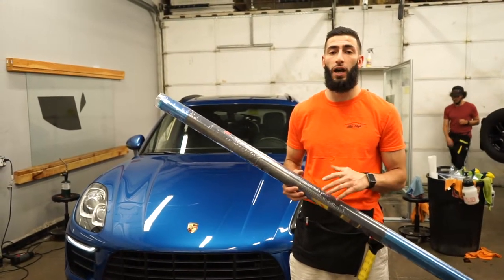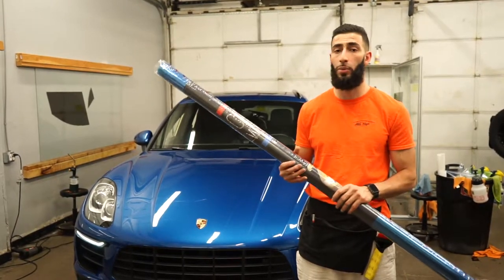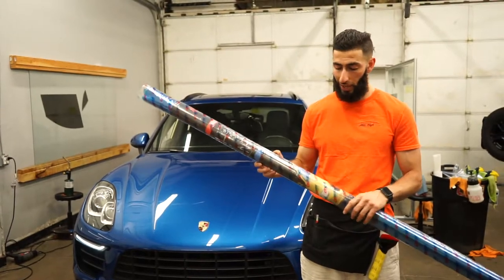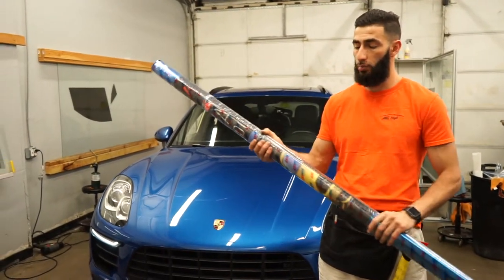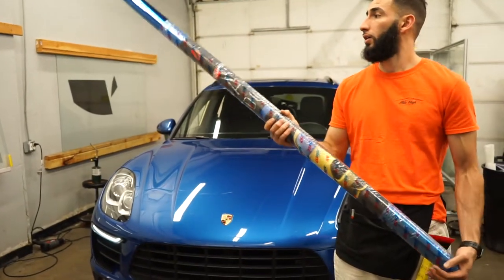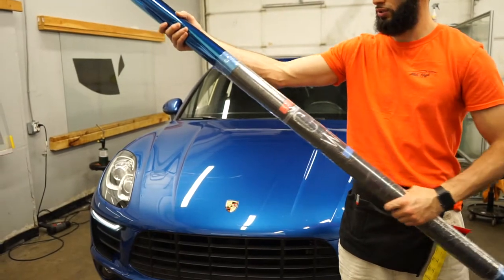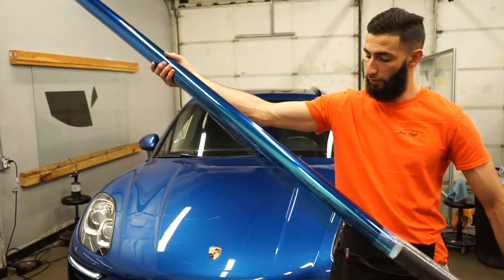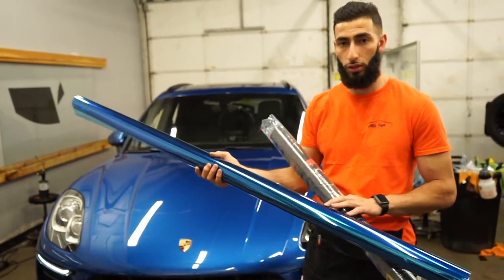Welcome back to the channel. Today we're going to be doing a how-to video and also a review on this Ultra Vision Chameleon film. This is the Optimum line. So when you get your package, it's going to come in a little plastic baggy and also with a poster as well. We're going to take this out, clean up the windshield, and lay it on the film. As you can see, this one does have a little bit more of a blue color to it.